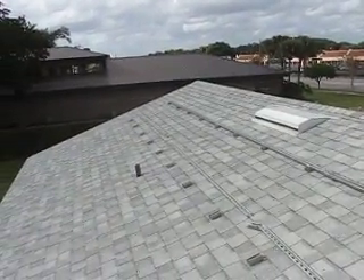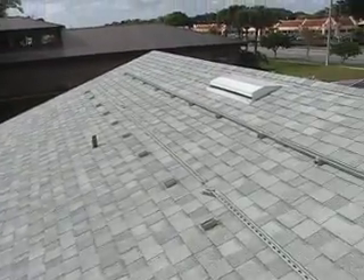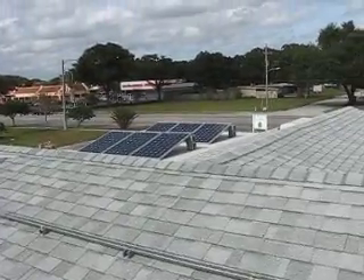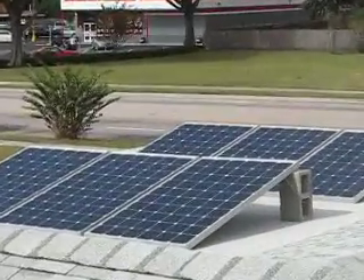Then I have two rows of nine panels. There's another row yet to be installed there — two rows of nine panels, and then the six there. I can't wait to get those off the temporary brackets.